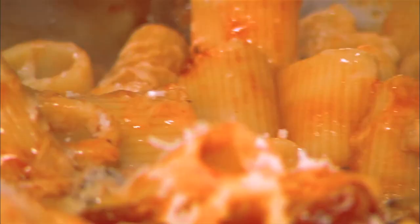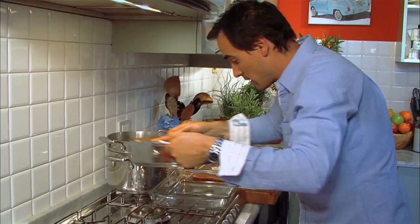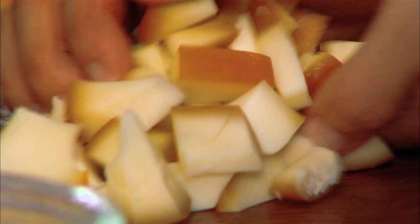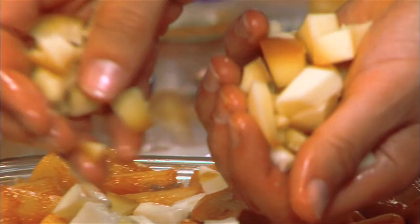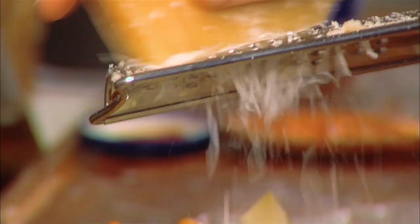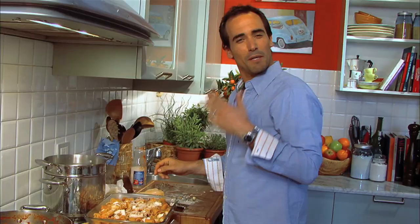Now give your rigatoni a really good mix in the sauce. Add a little bit of parmigiano. Put it in the pan and start adding all your cheese right around. Mix it up with a little bit of scamorza — you start seeing it melt. The guys are going to freak. Just finish it off with a little more parmigiano. This is going to get baked in the oven for about 30 minutes at around 400 degrees, or until it becomes nice and crunchy, crispy, and golden brown.